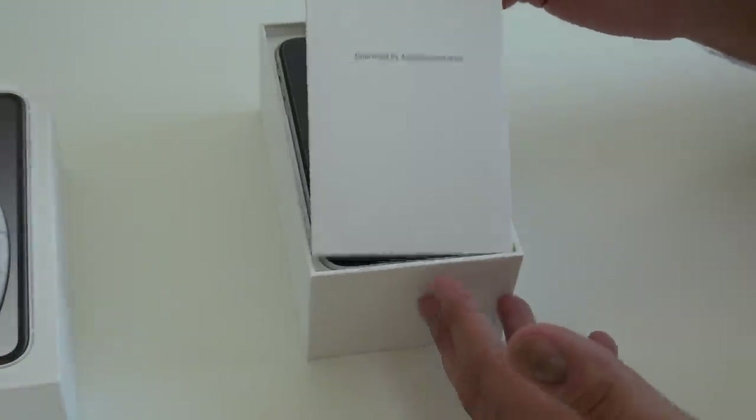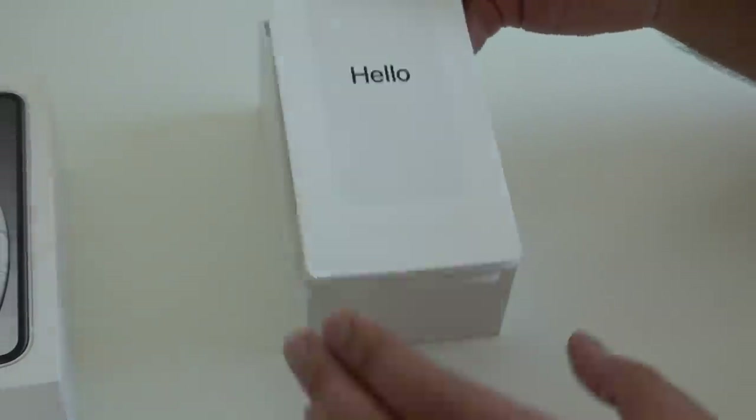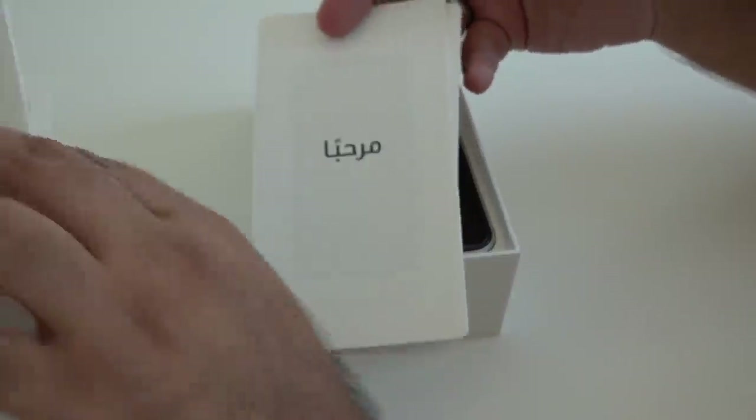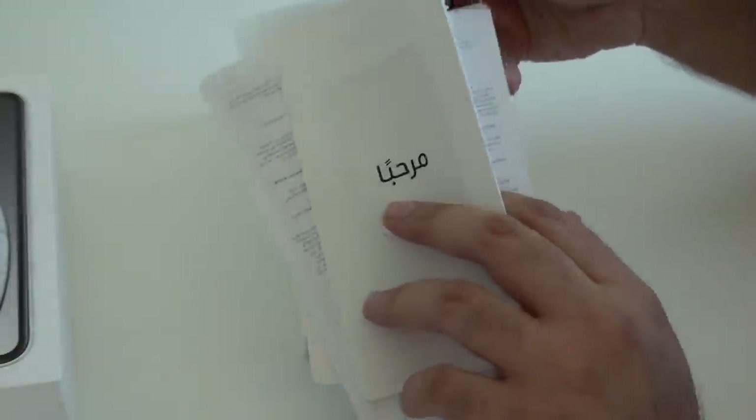So we get, as usual, 'Designed by Apple in California.' This is going to have all the information — we've got an English, French, and Arabic information guide, some warranty information, a SIM ejector tool, and then the standard Apple stickers as well.